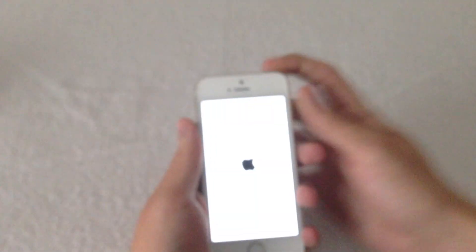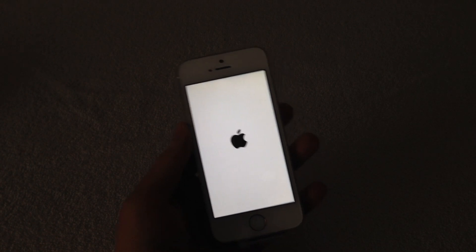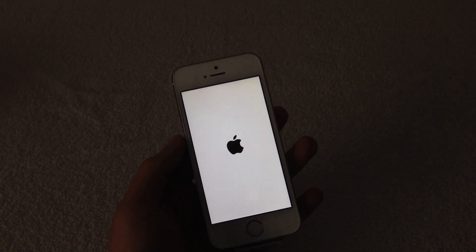The Touch ID now allows you to unlock your device and make purchases on iTunes. So let's turn on the iPhone 5S for the first time. Now I believe the iPhone 5S Space Gray version has a black screen and a white logo, while the silver and gold versions have a white background and a black Apple logo — I haven't really looked into it, but it's pretty neat.